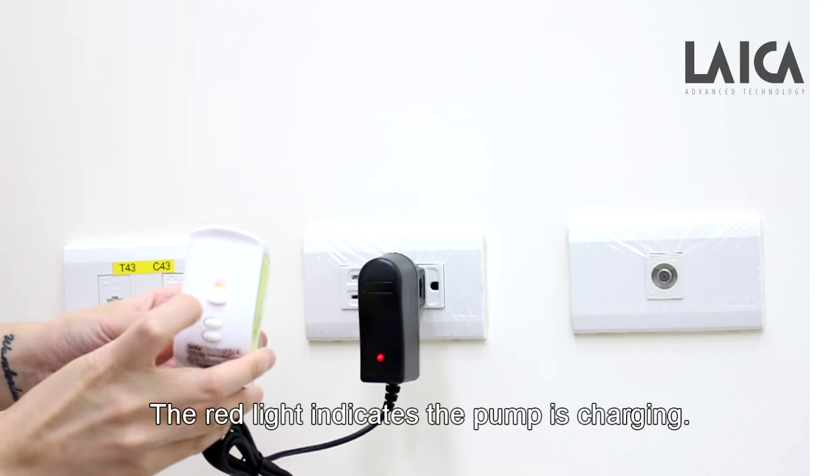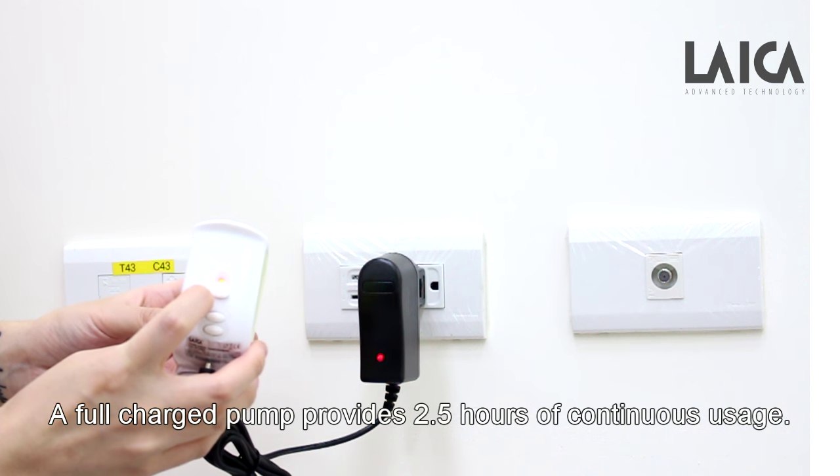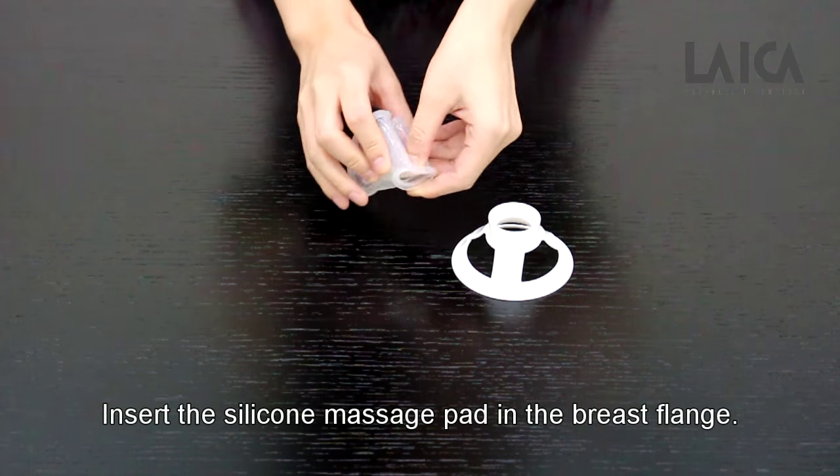The red light indicates the pump is charging. A full charge provides 2.5 hours of continuous usage.